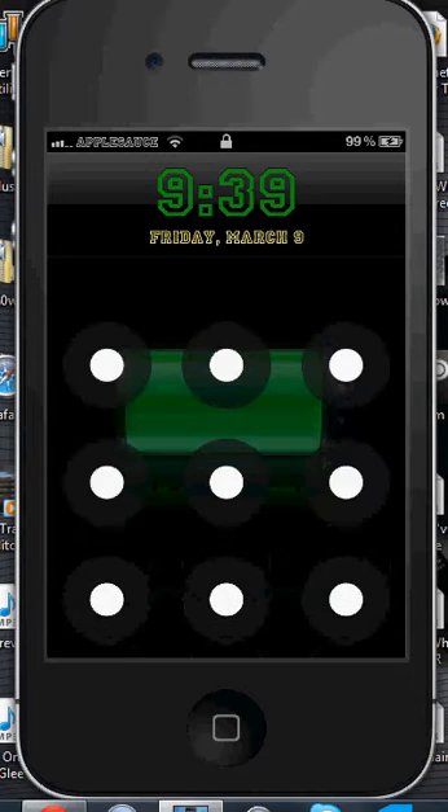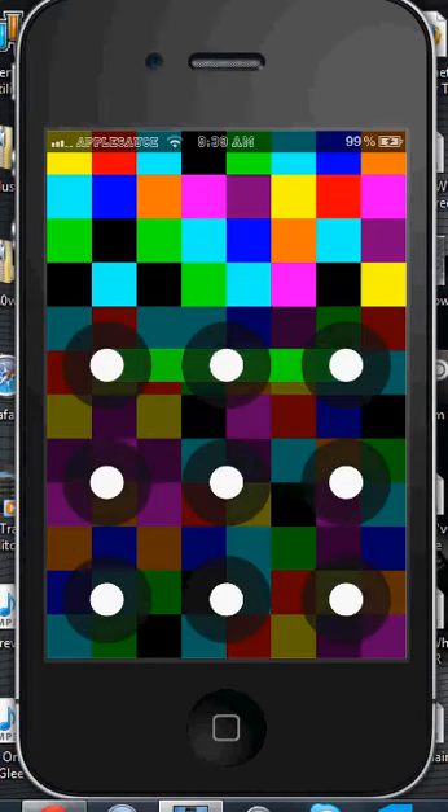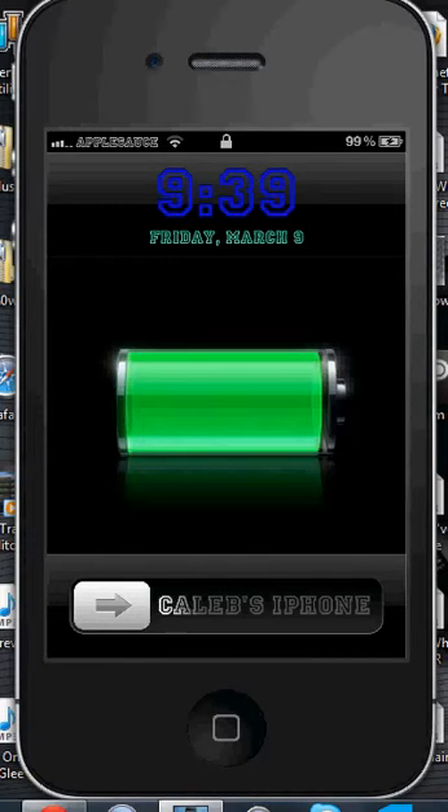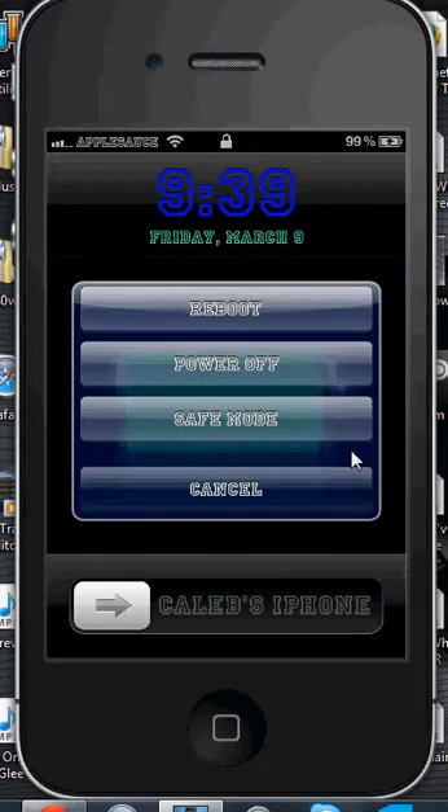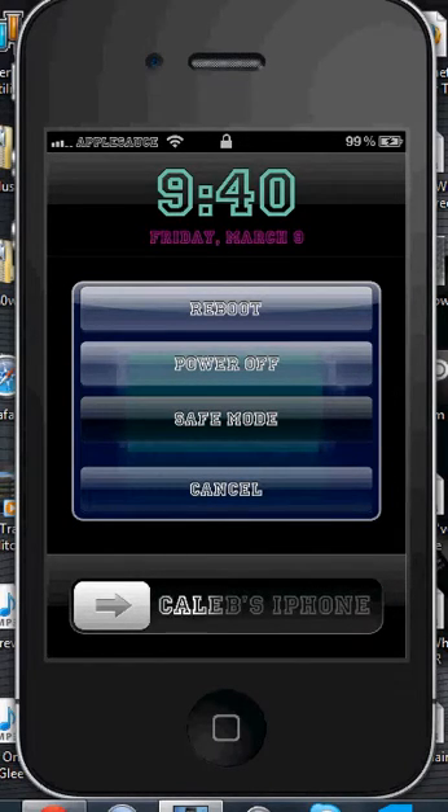So first I'll show you that I have a passcode on right now, and then I'm going into my phone. So here's how to do it: you're just going to open up SP settings, scroll down to the bottom, and hit the power button. Then you're going to hit safe mode and go into safe mode.